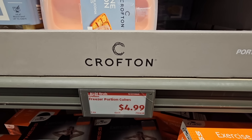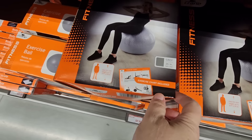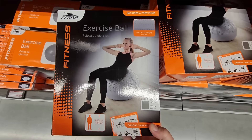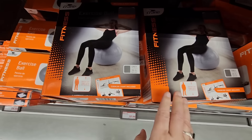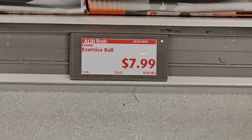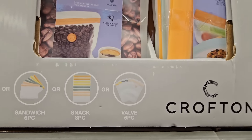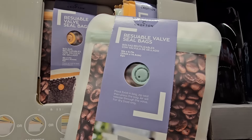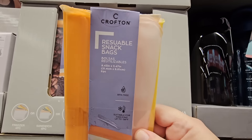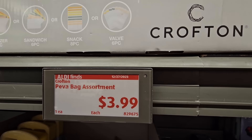More workout equipment. The exercise ball — I think most of us have one of these. I have one deflated in my garage; I just need to put some air into it. $7.99 — that's actually a good price. These reusable seal bags are really interesting — you can see there's a valve. I'm curious how you use that — do you just squeeze the air out? For $3.99, that's not a bad price.